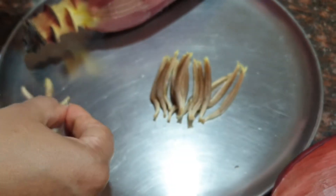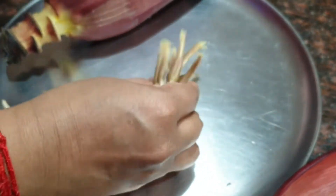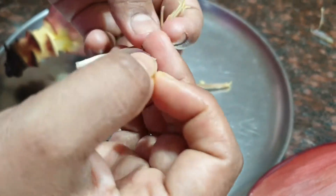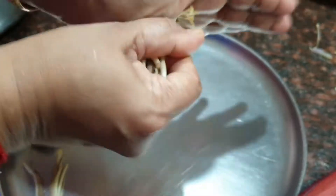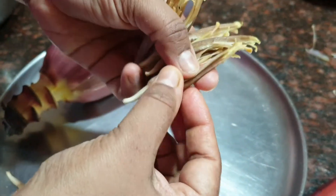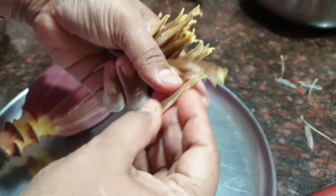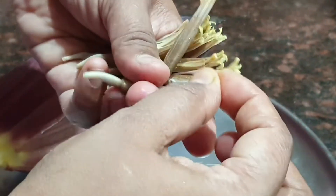It's quite a time-taking process but still it's all worth the effort. The banana flower is full of fibre and it is very good for diabetes and also for digestion. You can also hold it in bunches and remove so that it would be much easier.